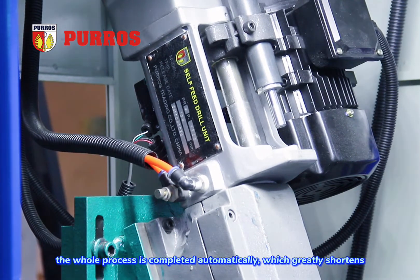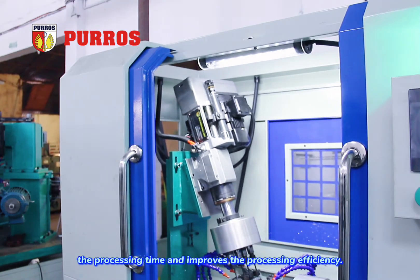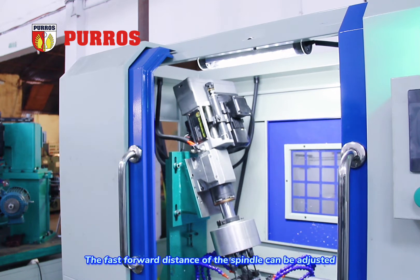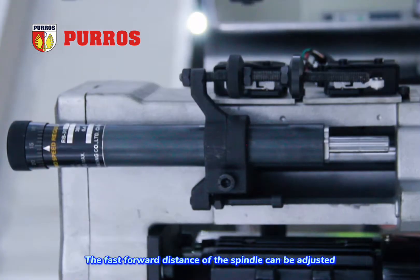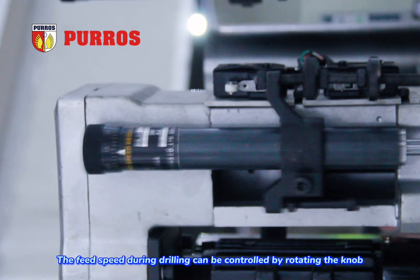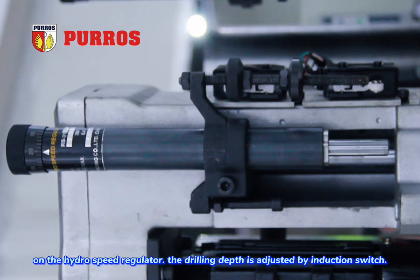The whole process is completed automatically, which greatly shortens the processing time and improves the processing efficiency. The fast forward distance of the spindle can be adjusted by the clamping position of the hydrospeed regulator. The feed speed during drilling can be controlled by rotating the knob on the hydrospeed regulator.